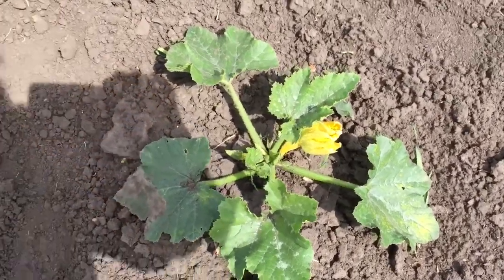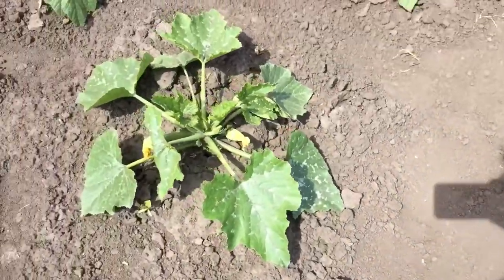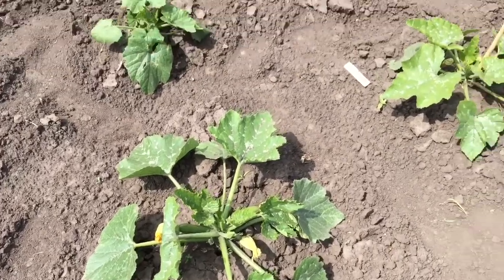Hello everyone and happy Monday. I'm Alison with Green Garsh Plants and Seeds, and welcome to another garden chat. Today I thought we would experiment a little bit with the zucchini plants. I came across an article on pruning and training or staking your zucchini plants. I've heard of people pruning their zucchini plants to open up the plants and create more airflow, to reduce disease — powdery mildew is always rampant with the zucchini.